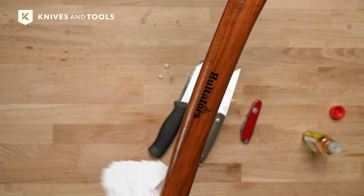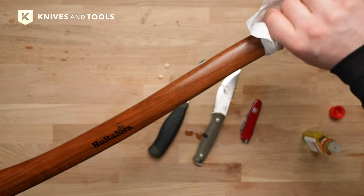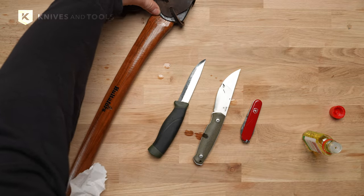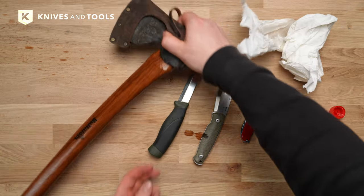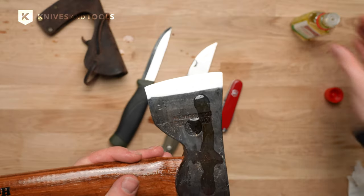Its longevity and reliability stand as a testament to German engineering. Balistol quickly gained popularity among hunters, outdoor enthusiasts and craftsmen across Europe. Balistol is a solution for hundreds of tasks, from lubricating metal parts to maintaining outdoor gear.